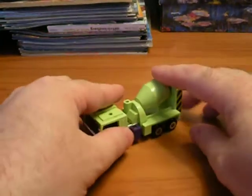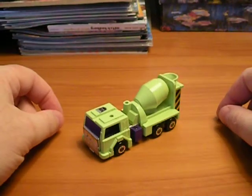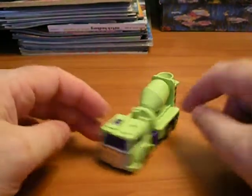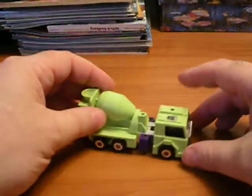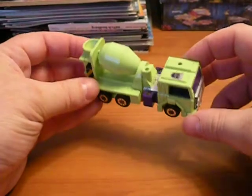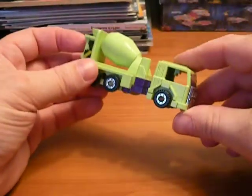Next up, we've got Mixmaster. A little weird thing about Mixmaster is I really like him — he's probably one of my all-time favorite Transformers, just because he was my first Transformer. My mom took me to a toy store when Transformers first came out, a little bit into it, and asked me to pick a Transformer. And I picked him because I thought he looked cool.